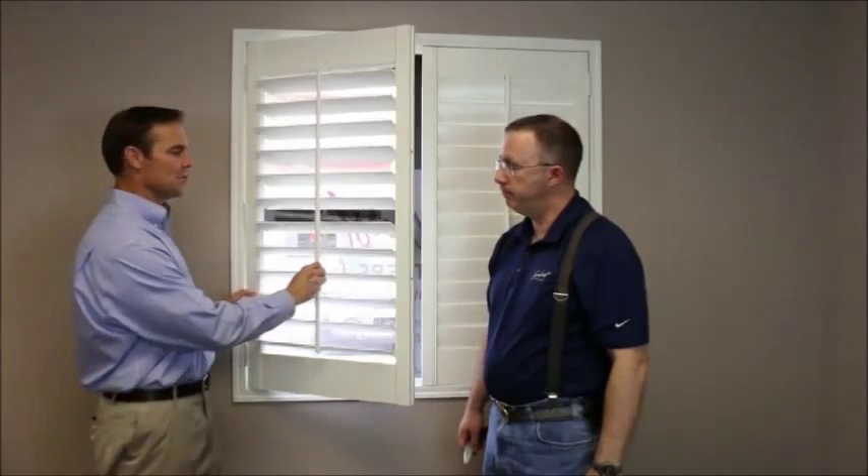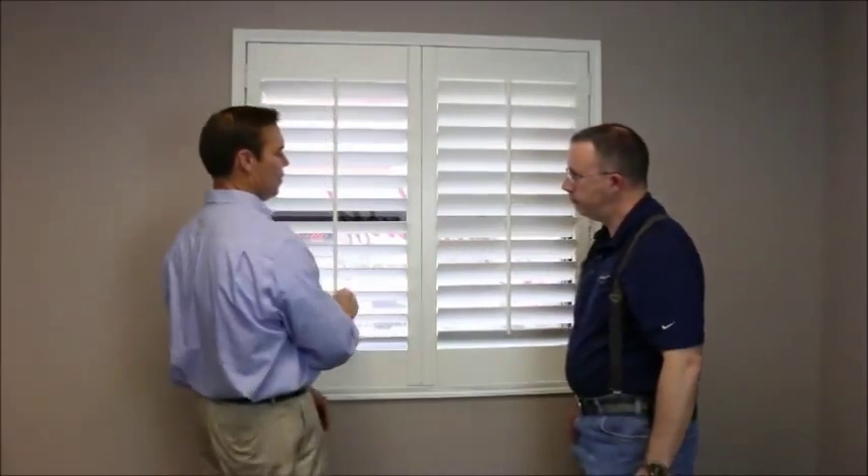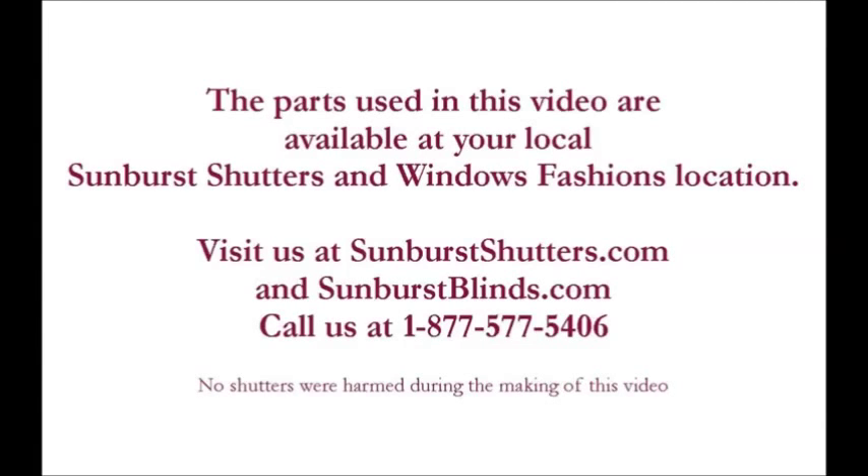But that's all it is — just that quick and just that easy. And then you have your staple and your louver fixed. Once again, it's Greg and George with Sunburst Shutters and Window Fashions, and sunburstblinds.com. Call us if you need anything.